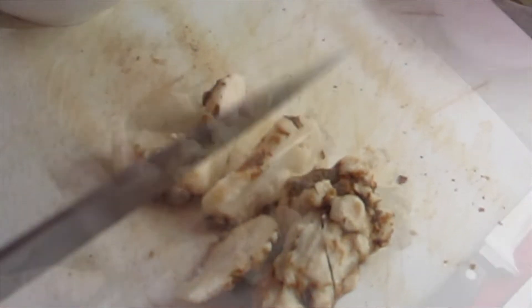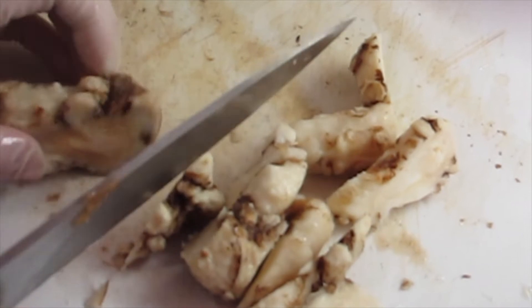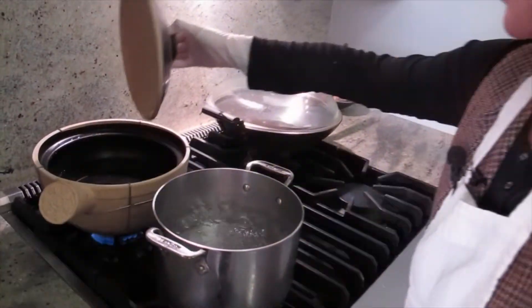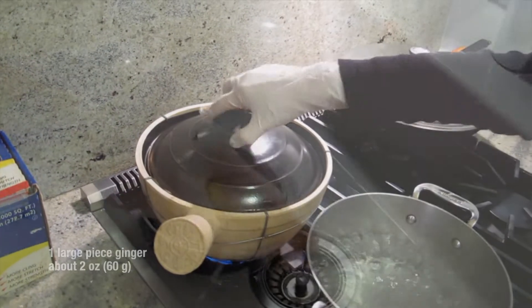Then you can smell it — it's like a spicy something. It's not spicy though. You don't want to try it. It's not cheese. This is very fragrant. Oh, that's the water you soaked it in? Yeah, the bottom has some. Put the ginger in.